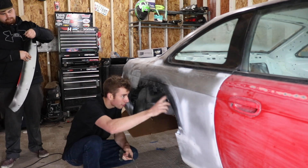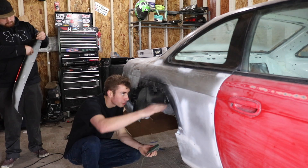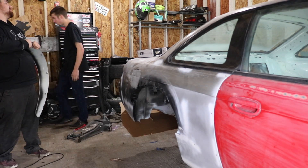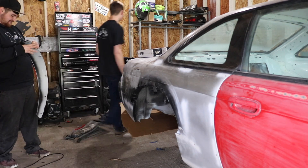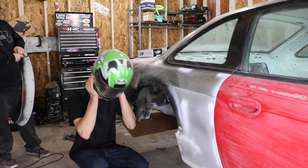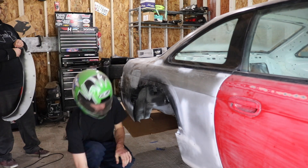I'm also going to cut out a little bit of the inner inner fender too, so it's kind of flat all the way around. You'll see when I finish. Put on the helmet for the video — you guys are always yelling at me about safety glasses, so there we go.